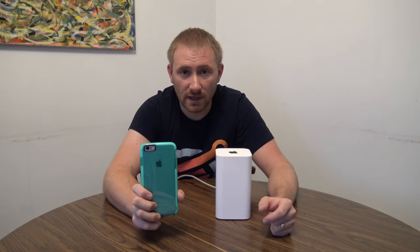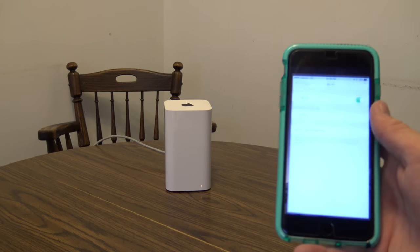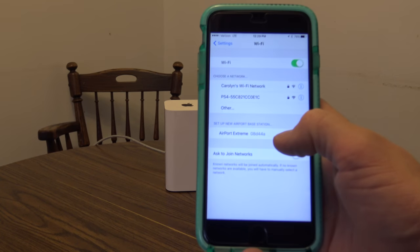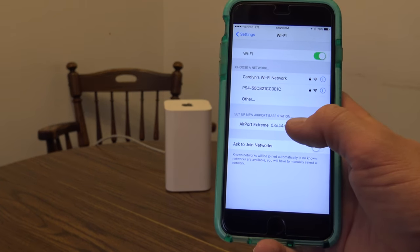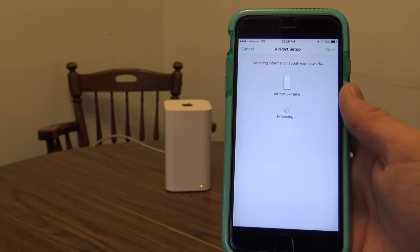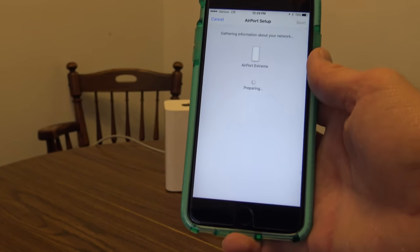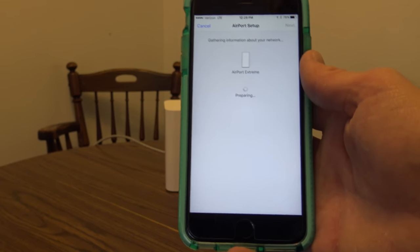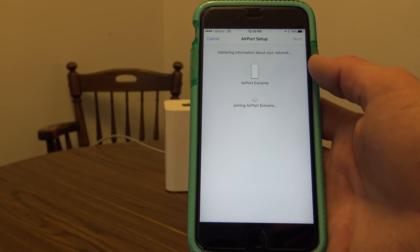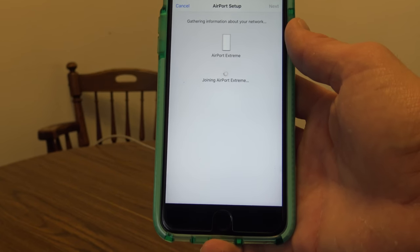Now we're going to continue the setup on the phone. Here on my iPhone, I'll go to Settings, then Wi-Fi settings. If you scroll down, you will see 'Set up new Airport base station.' I have the Airport Extreme, so I'm going to click on that, and it's going to open up the Airport setup within the phone itself — which is essentially the Airport Utility setup portion.